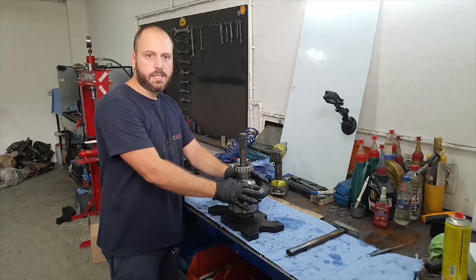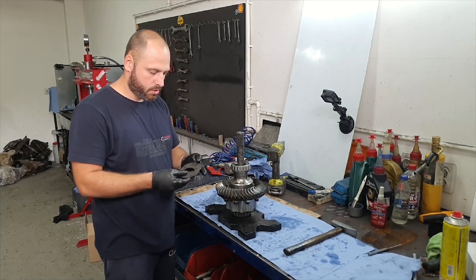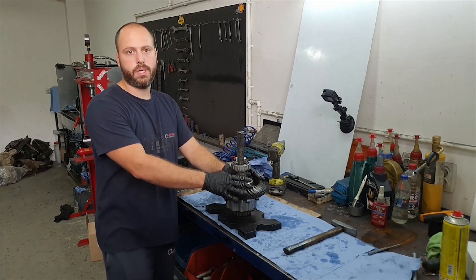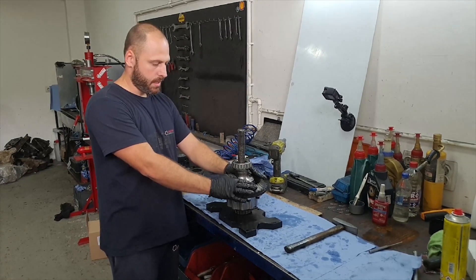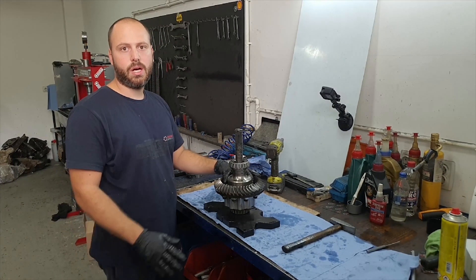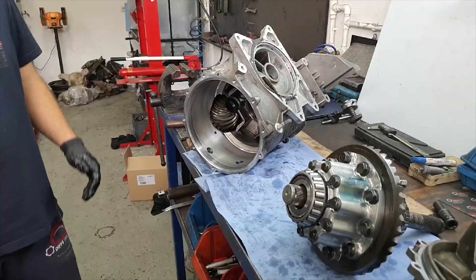And that's it for the LSD unit. As you can see, all clutch plates have been replaced with brand-new racing discs — reinforced clutch plates capable of holding 1000 horsepower on the racetrack. The unit is assembled and we are now going to put it back in the housing and on the car.